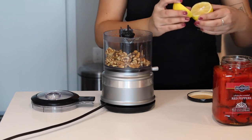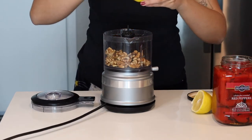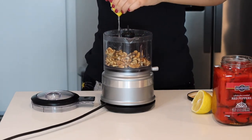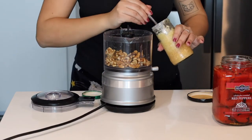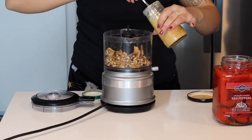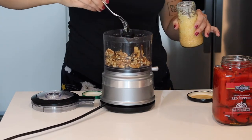A big squeeze of lemon juice — make sure you get all the seeds out, a big squeeze. About a tablespoon of minced garlic. This is up to you, depending on how much you like garlic. I like it a lot. This is pre-made minced garlic — I just blended a ton of garlic, put it in a jar, and put some olive oil on top.